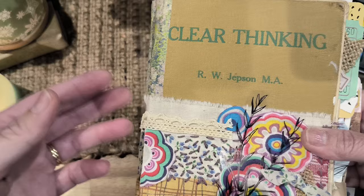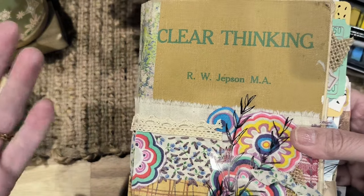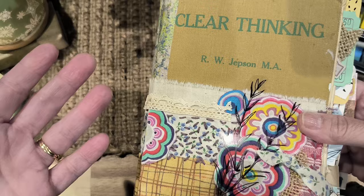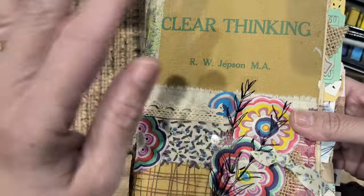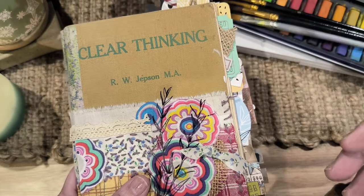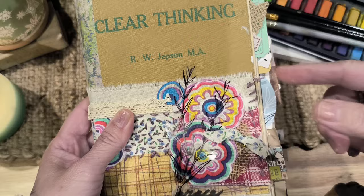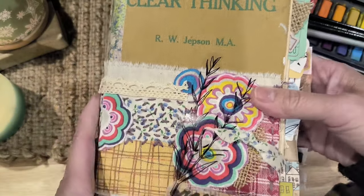I came across this lady — her name is Karen Gaunt. She said she never uses gesso and she doesn't remove book pages, which I thought was interesting. She tries not to put too much stuff in there so it's not too bulky, and she just proceeds painting over the pages. Basically, that's what I did with a bit of a twist. There are a few things I added which she didn't, and I'm so excited to show you.